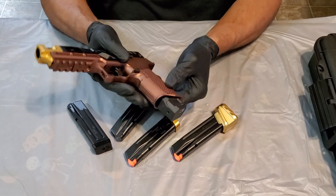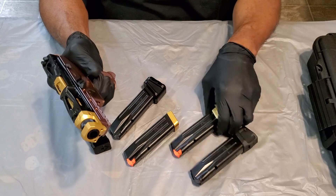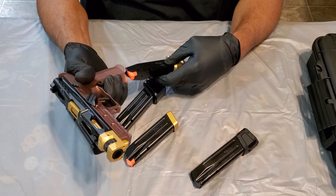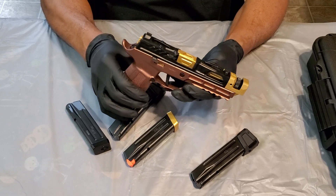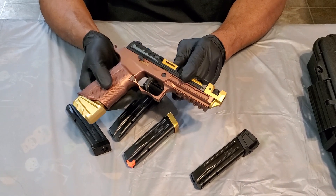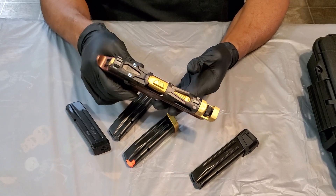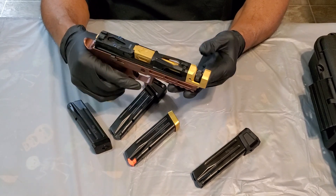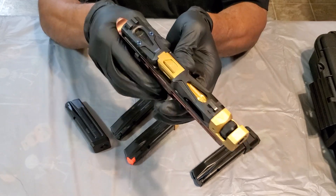Strike Industries has different colors, and Tyrant Design base plates come in different colors too — gray, gold, red. The gold was a better fit to accent the slide and barrel. If you're going for this look, you want the compact slide because it comes in both compact and full size, in black or gray — kind of a dark gunmetal gray. Killer Innovations has some really nice products, so check them out. This is a real nice piece and I like the way it turned out.